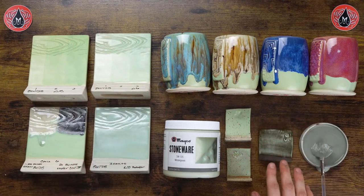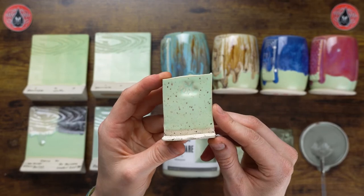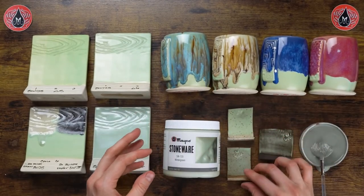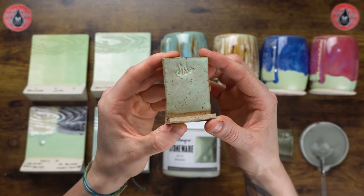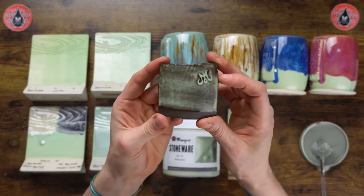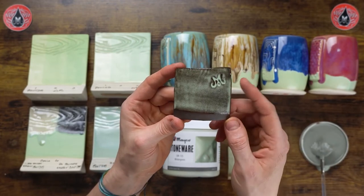Here we have Wintergreen on different clay bodies. On a white speckled clay body, this glaze plays really well. We fire our alternative clay bodies with a 10 or 15 minute hold, or sometimes a drop hold, as having that hold helps alleviate any blisters or surface texture. On a brown speckled clay it still shows up really well — the brown comes through the Wintergreen a little bit, creating depth with the color. On a dark brown clay, the finish is affected slightly with a little orange peeling, and the clay body comes through the glaze, giving a bit more variation.